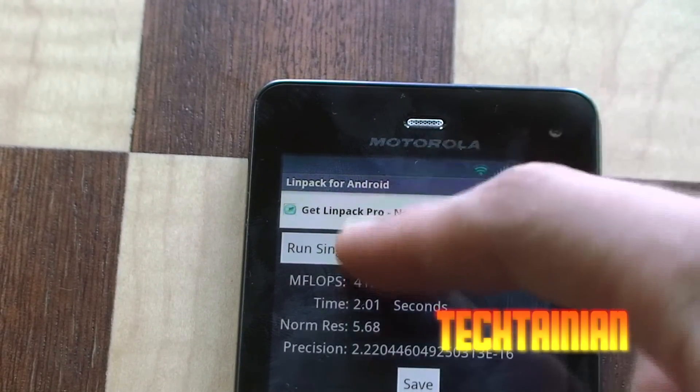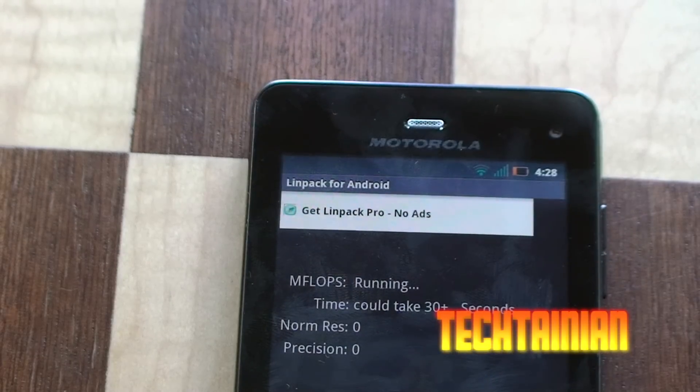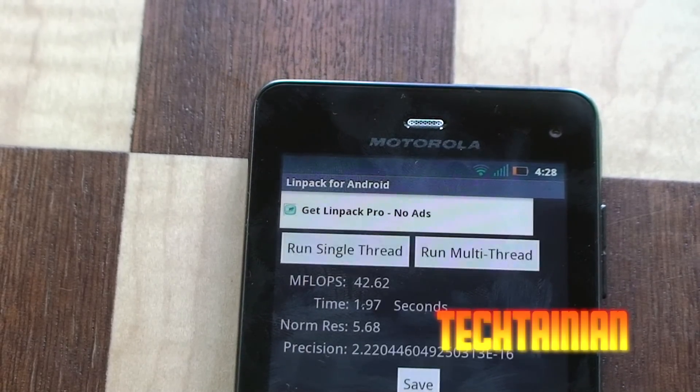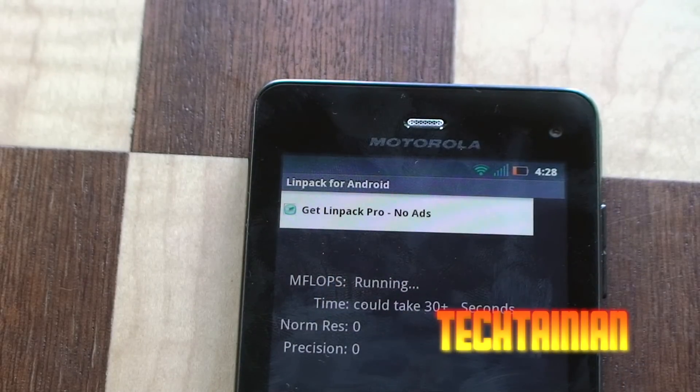So there's a single thread — 41. Another single thread coming up: 42. This is not scoring as well as the HTC Sensation or the Samsung Galaxy S2 scored. And there's one more single thread.